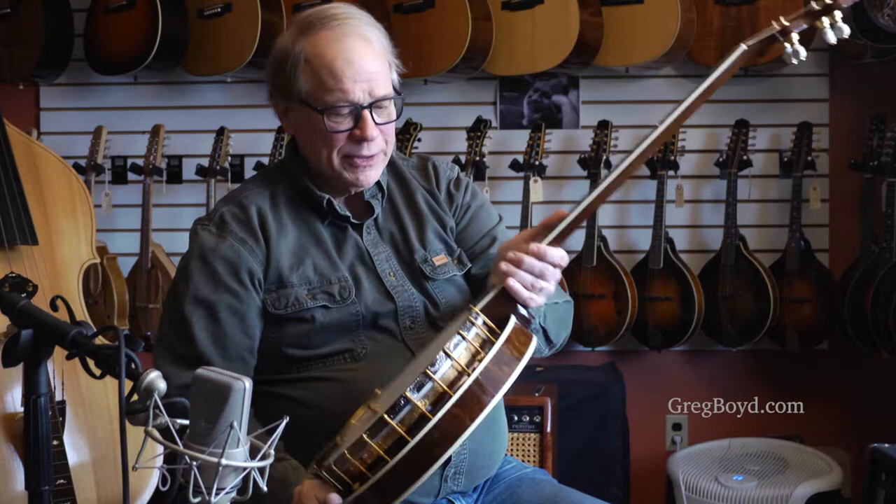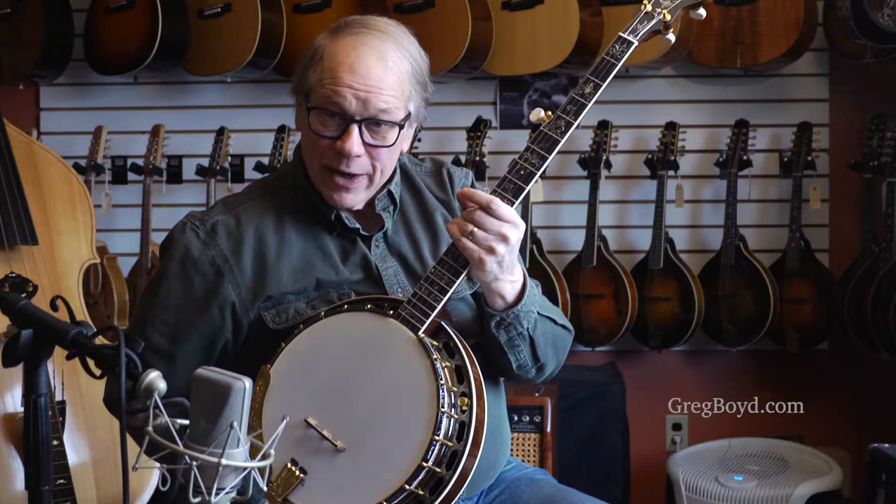This is a traditional build with the one piece flange, five-eighths rim, three-ply maple rim. Quite a nice banjo.